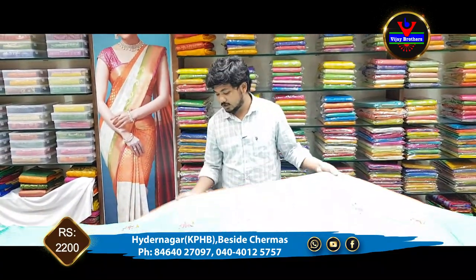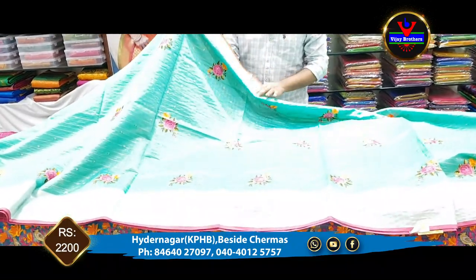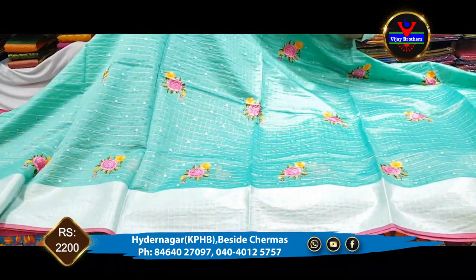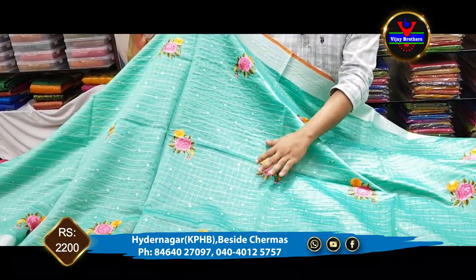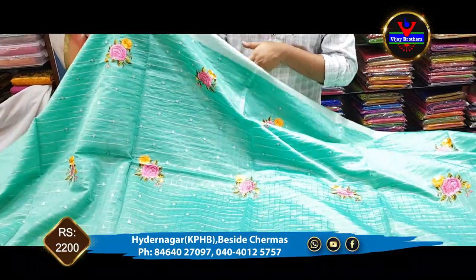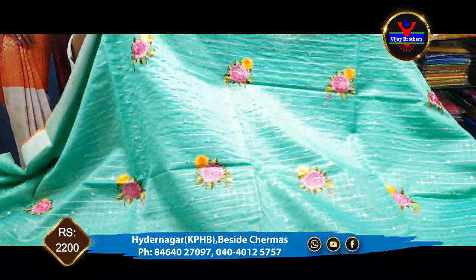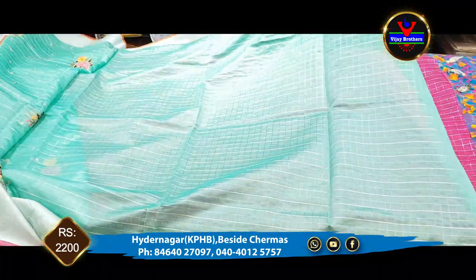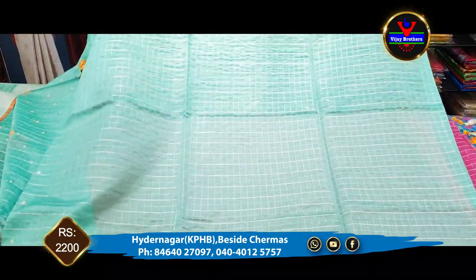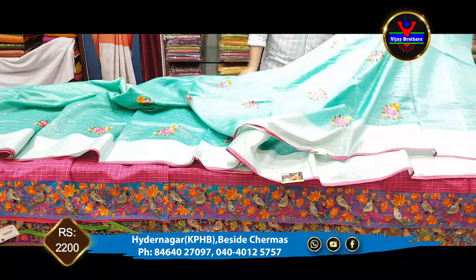We have the next color combination. We have three colors and the same type of embroidery work. We also have the silver jari border and the same type of embroidery work. We also have the blouse part. The cost of this is 2,200 rupees.